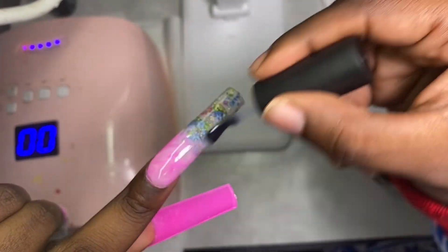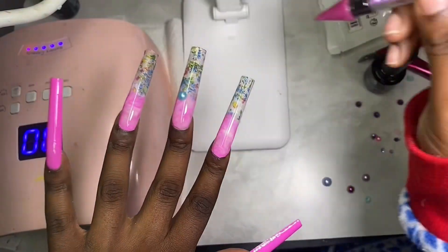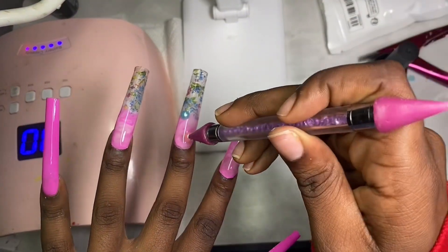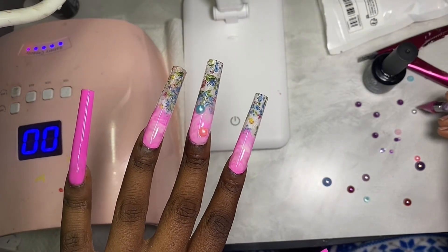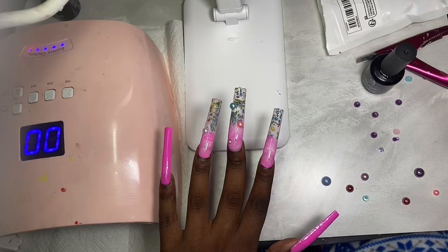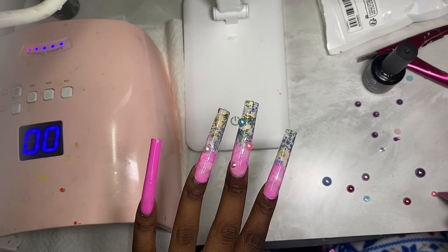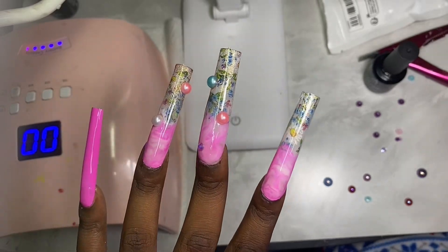Now I'm going in with my top coat, and I'm actually using the top coat to put my jewels on — but if you have rhinestone glue, which you can get on Amazon or at your beauty supply store, I recommend using that. Then I'm just adding my rhinestones. I actually got the charms off of Temu, so I will link that in the description below as well.